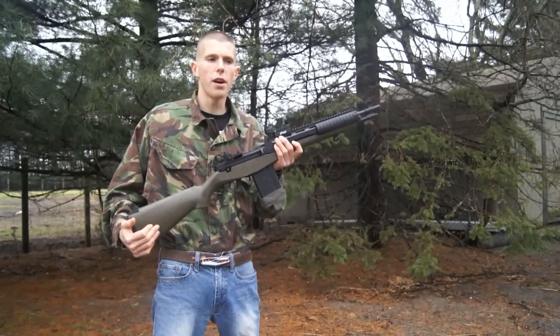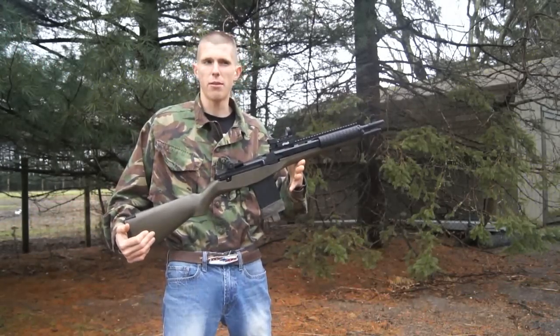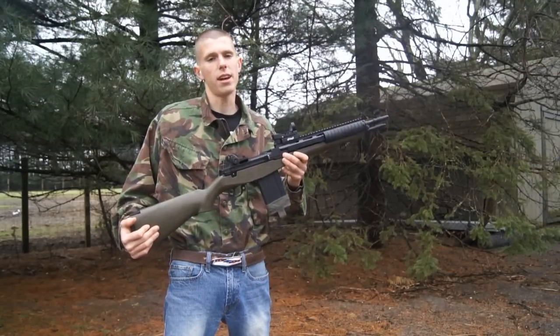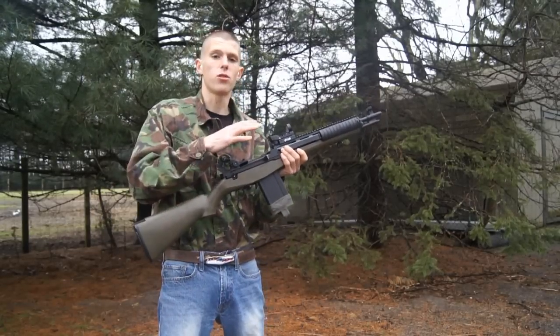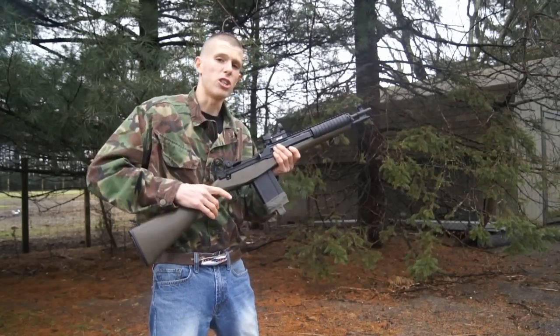So overall, it's a very simple process, which is why I was kind of surprised people were having trouble with it. But hey, everyone starts somewhere. So hopefully you guys did learn how to sight in your scope properly. Thanks for watching, guys — please subscribe, and good luck with the sighted-in scope taking out some opponents on the field.